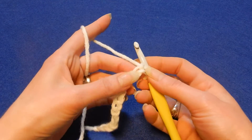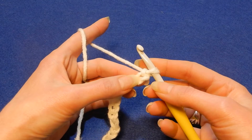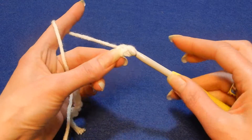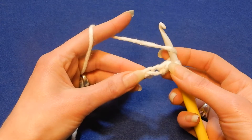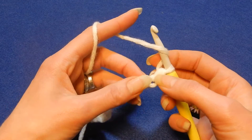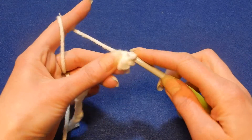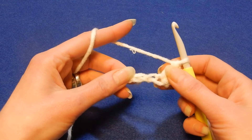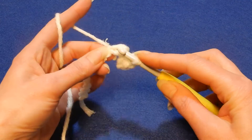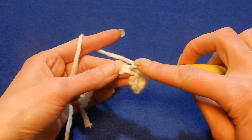We're gonna skip the first chain, and in the second chain from the hook we're gonna go in there and do a single crochet. Then yarn over the hook and go back into the same chain where we did the single crochet and do a double crochet.